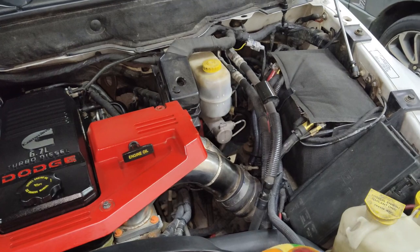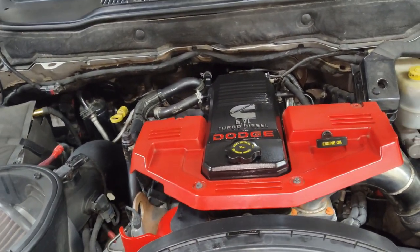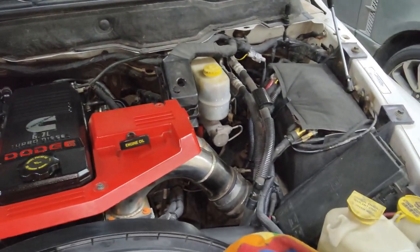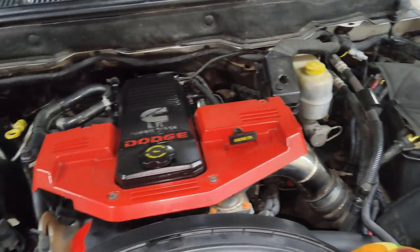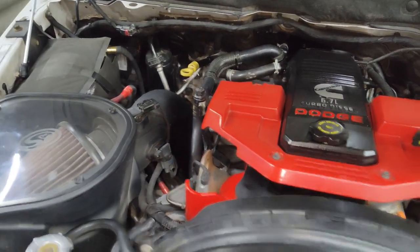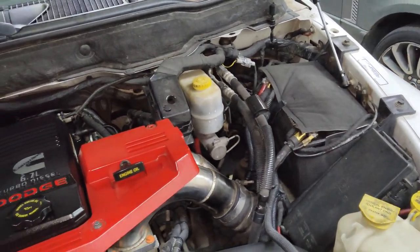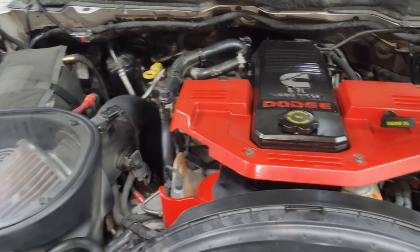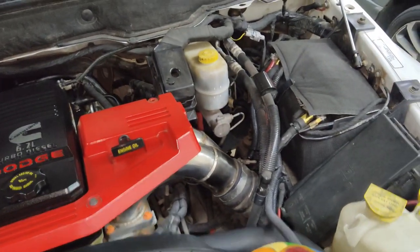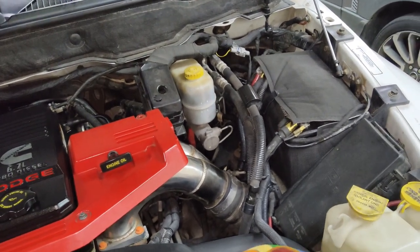A lot of shops when you go get your battery replaced offer free installation — like AutoZone, O'Reilly's, Advanced. If you do happen to get that done at any of these places, make sure you have these battery jackets on. It does help in the cold also, when your battery's at an optimum operating temperature — these jackets help retain that heat in the battery.